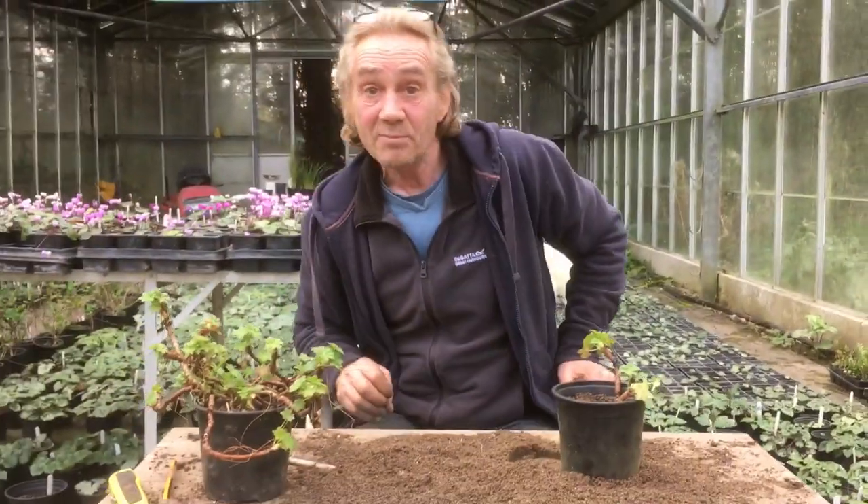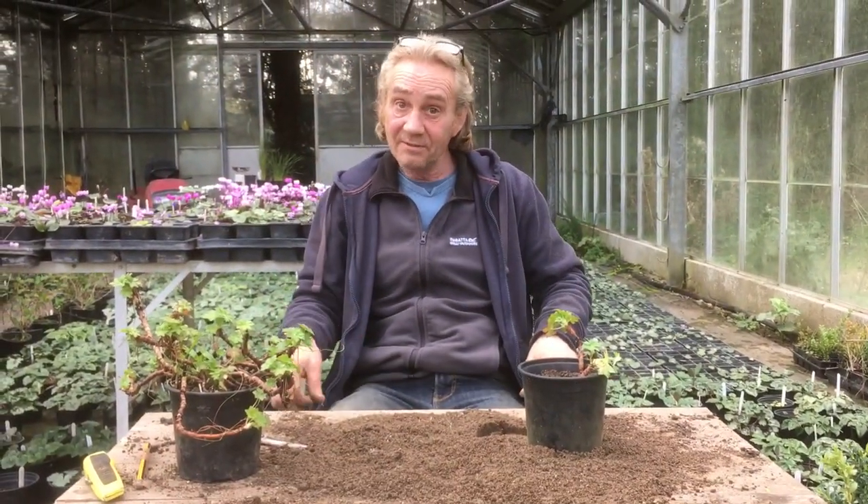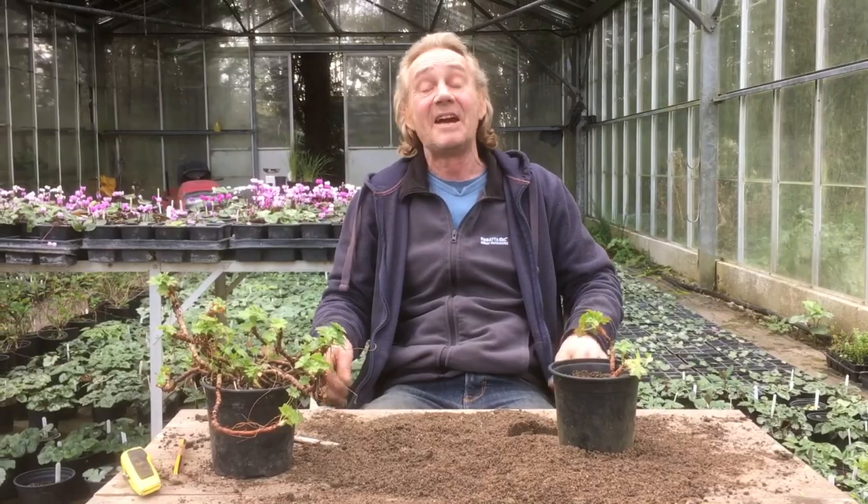And good luck with the new job. And I hope to see you here sometimes. Anyway, it's been Robbie Phoenix, Marla on camera, down at Stinky Ditch Nursery, showing you how to do your cuttings. Thank you for watching.